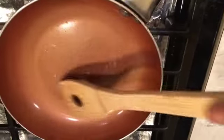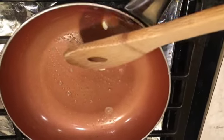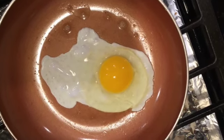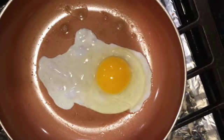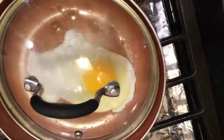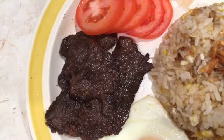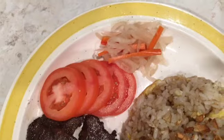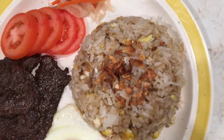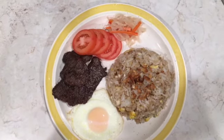The fried rice and tapa are done, so we can now start with our sunny side up eggs. Heat up the pan, put some butter, drop in the eggs, and then cover the pan — since we can't flip it over, the steam will cook the top part of the eggs. Everything's done, so we can now start eating! We can serve this with achara, or pickled papaya, and some tomatoes. Enjoy!